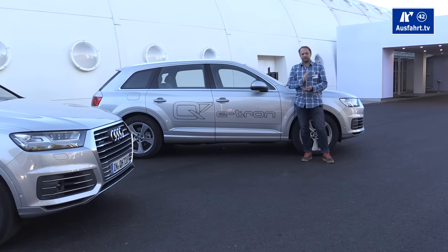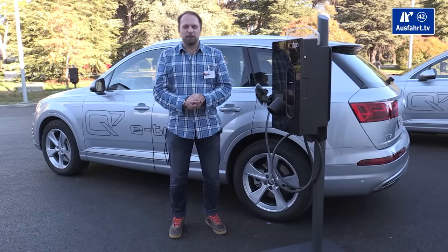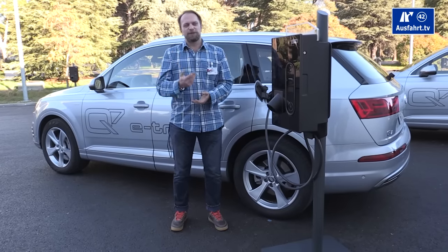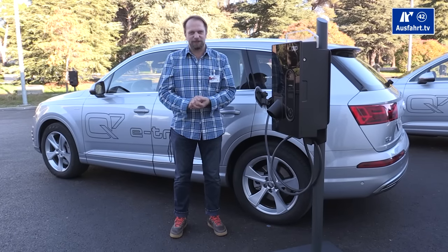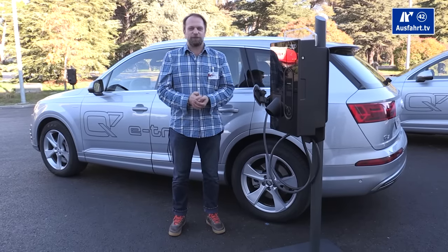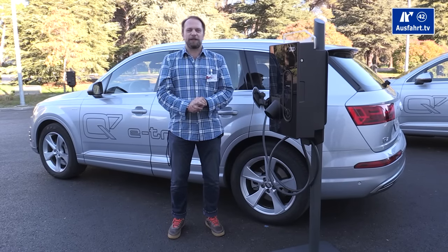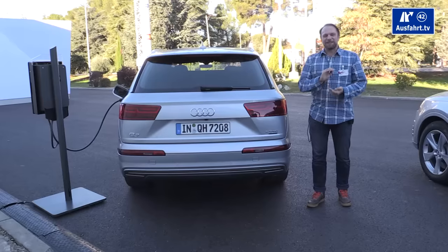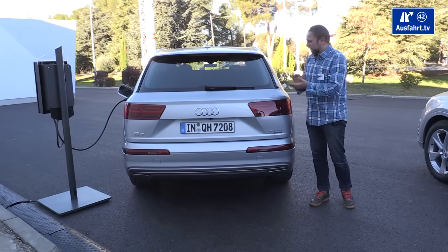You accelerate from 0 to 100 kilometers per hour — that's 62 miles per hour — in 6 seconds. The Audi Q7 e-tron comes with a battery capacity of 17.3 kilowatt-hours, placed over the rear axle. Because of this you lose about 200 liters of trunk space, and the Q7 e-tron is only available as a 5-seater. Audi uses up to 7.2 kilowatts at 400 volts, so you can charge the full battery in two and a half hours, or about eight hours from a normal power outlet at home. In Germany the Q7 e-tron starts at 80,500 euros.